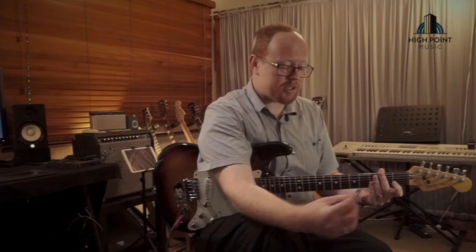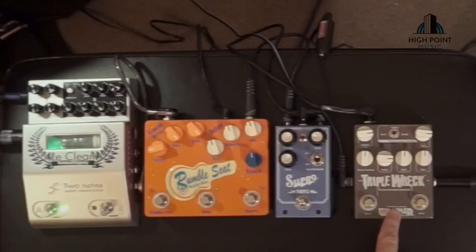The be-all comparison I think is going to be the Triple Rec. The Supra Drive does get a little bit fuzzy at higher gains but it sounds really good saturated, and the Rumble Seat is pretty crisp, so I thought that'd be a good thing to check out.